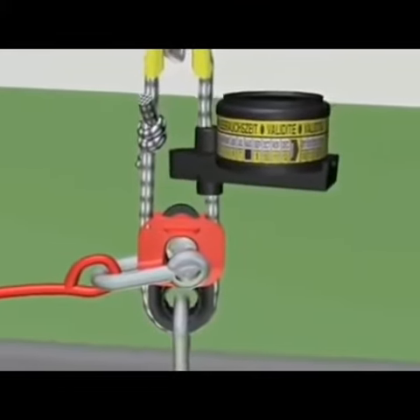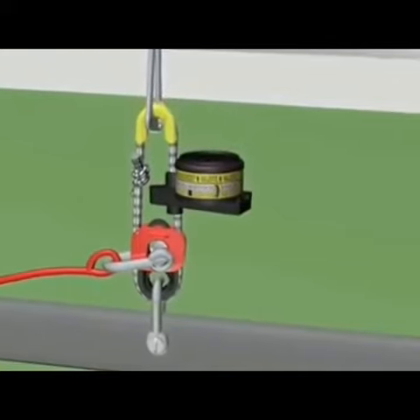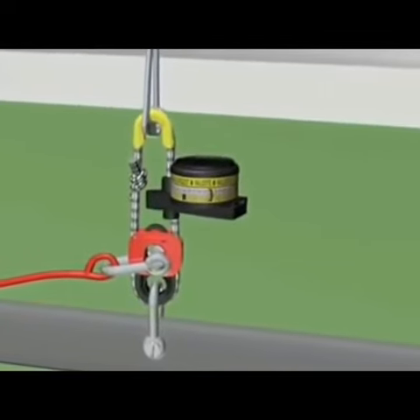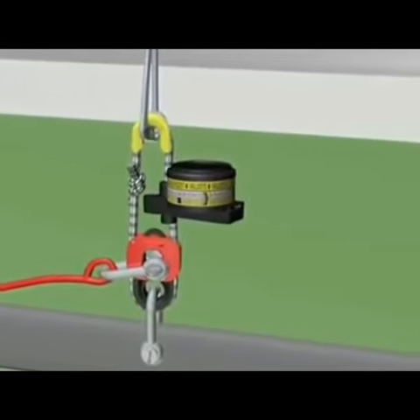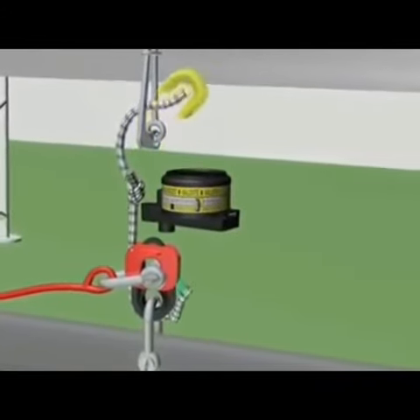Release hook. The life raft painter line is shackled to the red weak link connector. When the ship sinks, the water pressure within four meters will activate the sharp knife, which cuts the strong rope, and the life raft will float free.